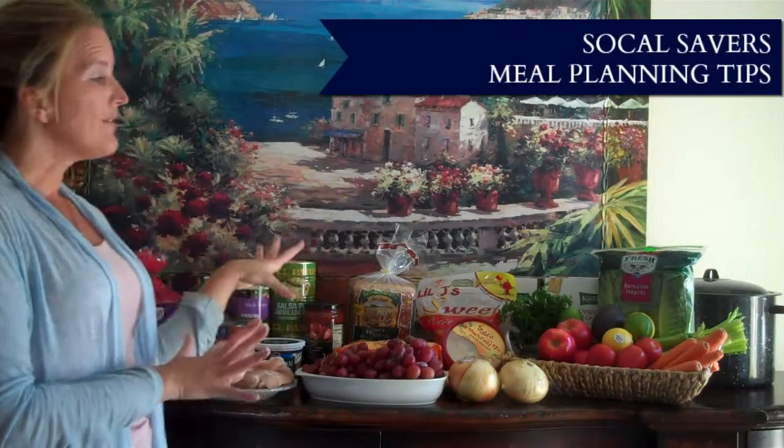Hi there! I just got back from the store and I'm going to show you how I'm going to turn all of this into a couple of great meals that I can serve throughout the week. Stay tuned.